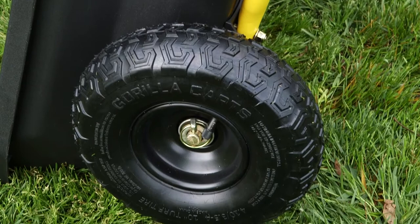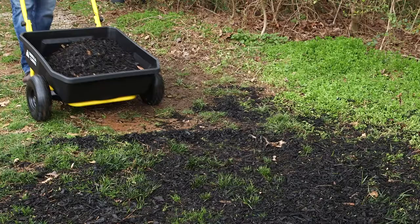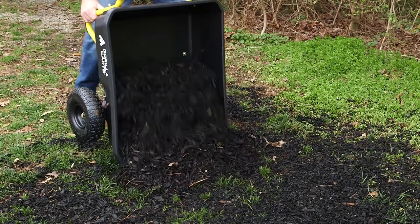Get the job done with ease and comfort with the new Gorilla Karts GCR 4 yard cart, another innovative new item from Gorilla Karts, designed to make all your projects easier and more enjoyable.